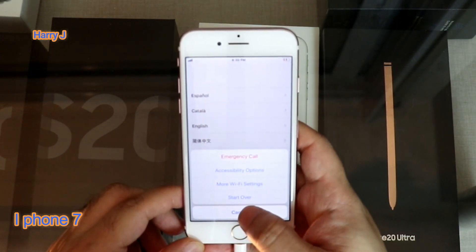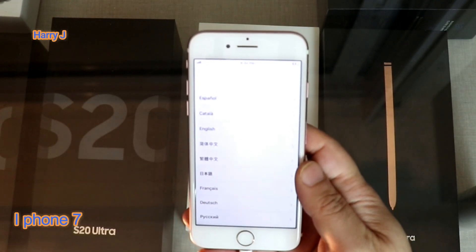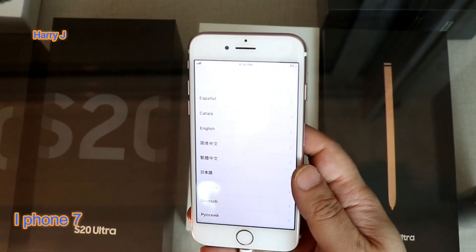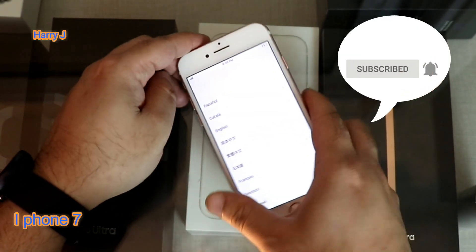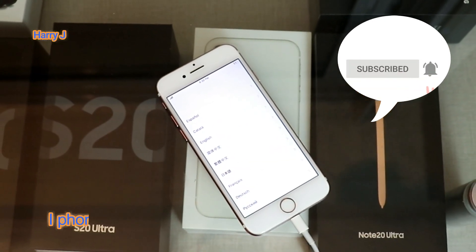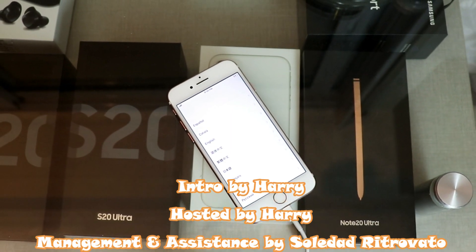This is a very simple and easy process. This is how you can reset your iPhone 7, 7 Plus, or any version of Apple phone. If you like this video, please do subscribe to my channel. If you like this segment, please give me a thumbs up. For more information, go to Ask Communication, www.askcommunication.com.